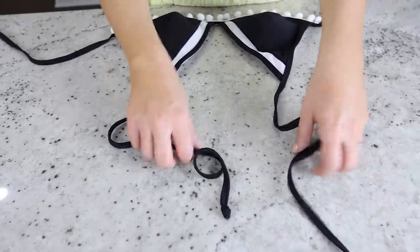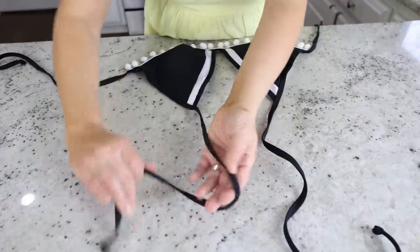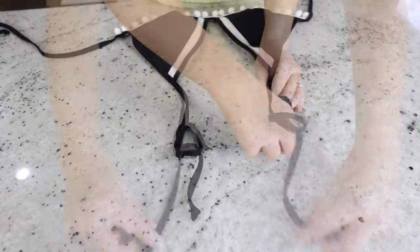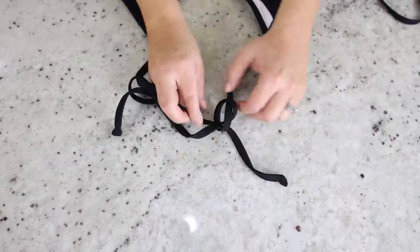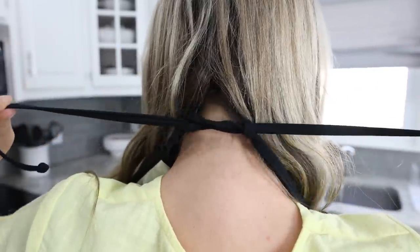If you're wearing a swimsuit this summer with a tie around the neck, you may be worried about it coming undone or being too loose. Here's a way to keep it tight and adjustable: lay out your top straps and make a loose knot on each side. Take one string and put it through the opposite side's knot, then do the same with the other string. Tighten the knots and pull the strings to adjust — it won't come undone until you're ready.